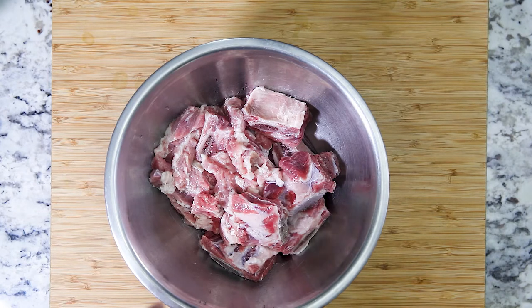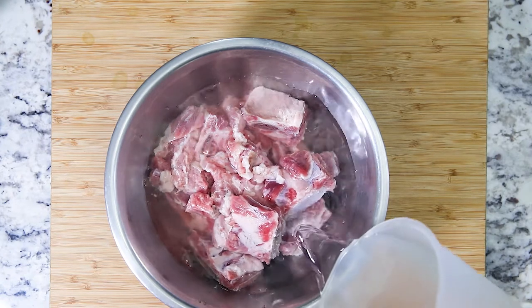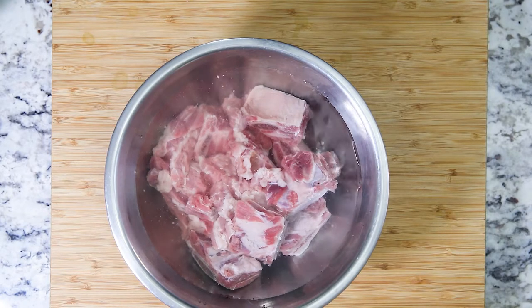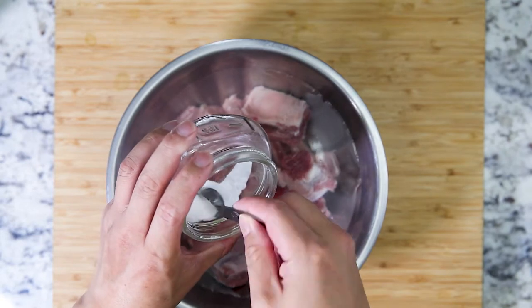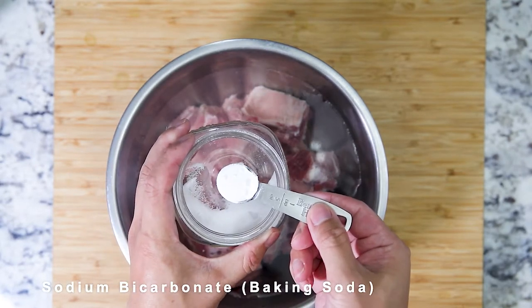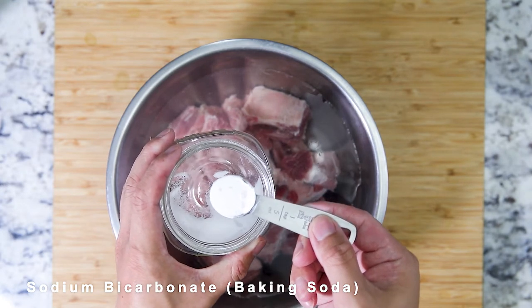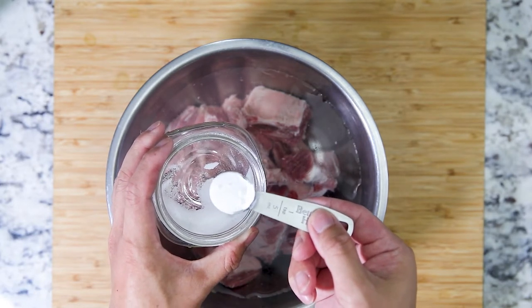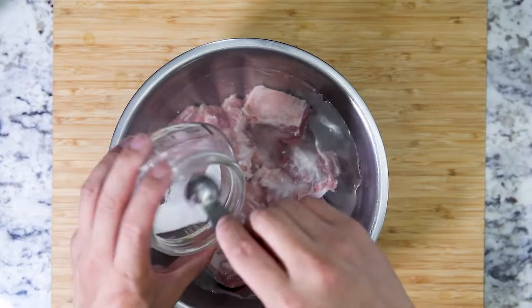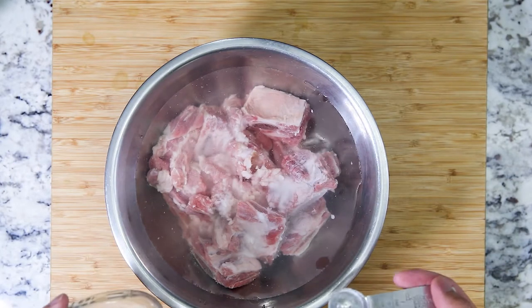The next step is tenderizing. Fill your ribs with water and add about two teaspoons of sodium carbonate. This is basically sodium bicarbonate heated at 300 degrees Fahrenheit for an hour, and it's a lot more potent than sodium bicarbonate, so I highly recommend using sodium carbonate for this tenderization process. We're going to dissolve the two teaspoons and let it tenderize for at least 15 minutes.